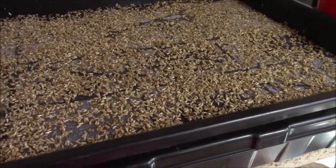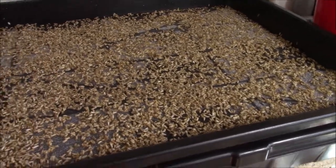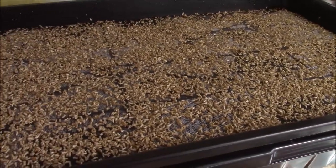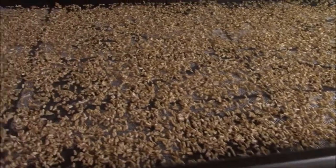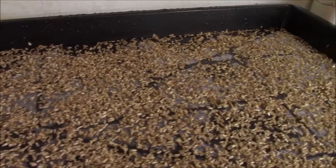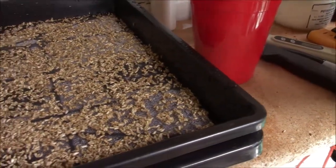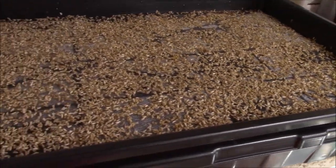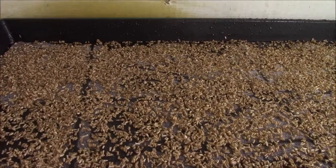It looks like it's seeded pretty heavily, but I didn't know how heavily to seed it. As you know, in IHG — intense hydroponic grows — I can grow denser than a lot of people that grow in soil. So I don't know if this is going to be too much or if I can manage it. We will see. For now I need to get it on the rack and get it started growing.